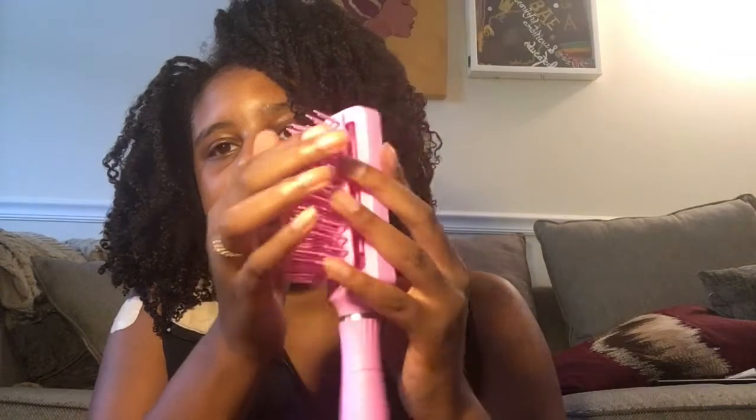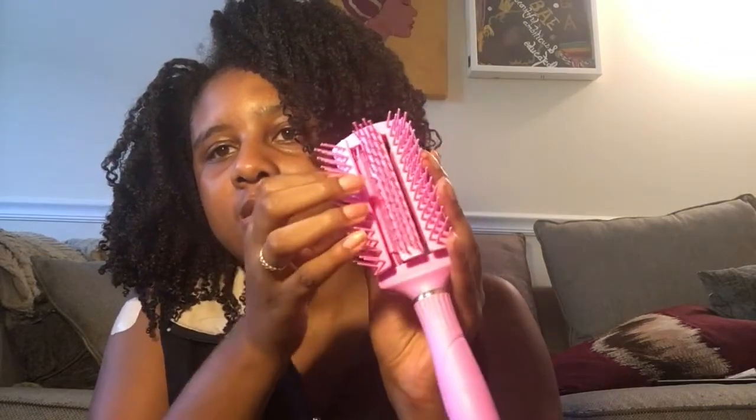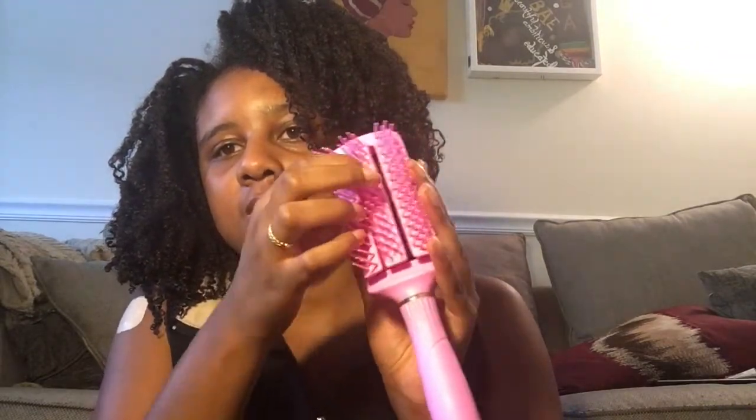So just some specs about this brush. This brush did cost $9.99 at Sally Beauty. If you could see it, it's backless and it's flexible. It's kind of like a mix between a Felicia Leatherwood and a Denman or Paddle Brush.